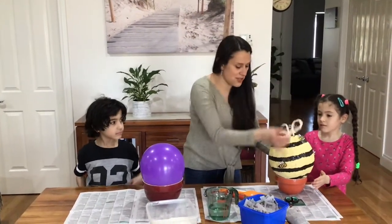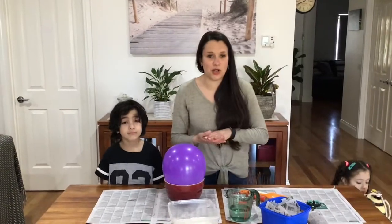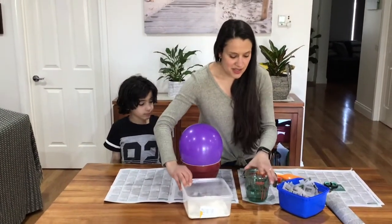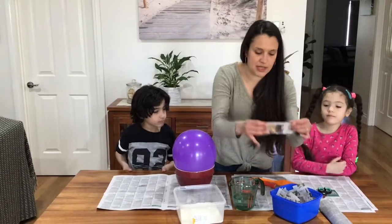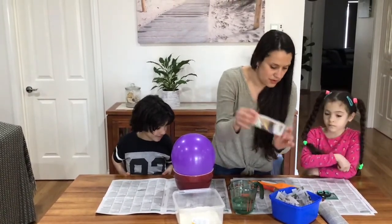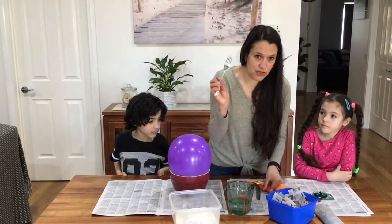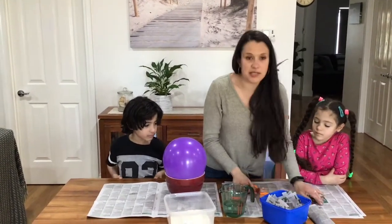We're going to show you how to do this in stages. The first stage is to create the paste for your paper mache. For that you'll need about a cup and a half of plain flour, some warm water, and some newspaper pieces cut into strips about that long. You'll also need some balloons, and some utensils — a fork, a whisk, a brush, and some scissors to cut your newspaper.